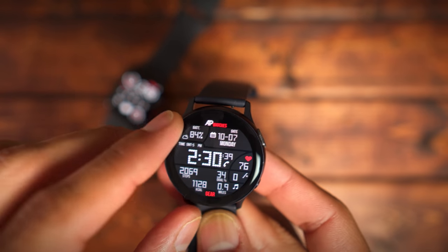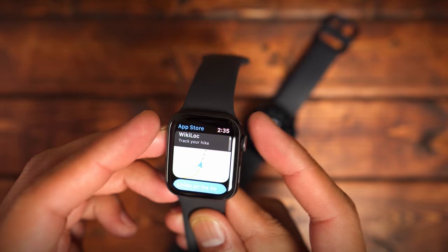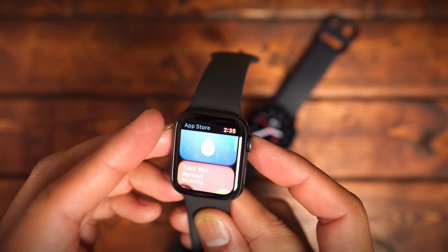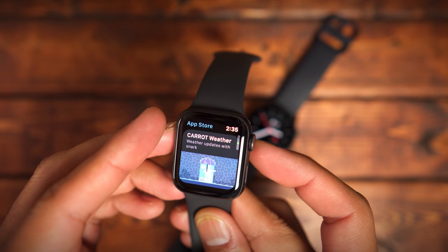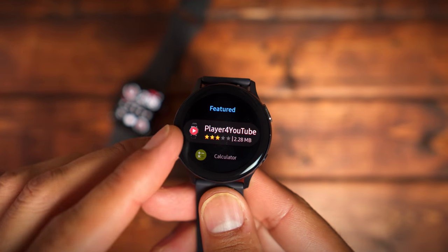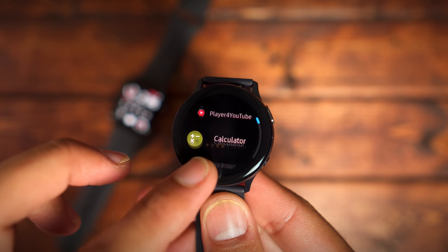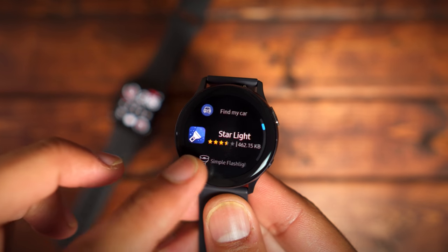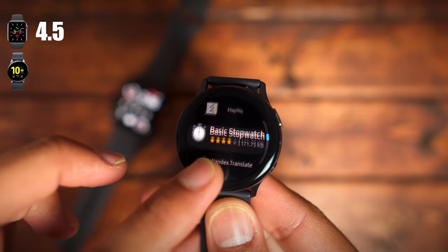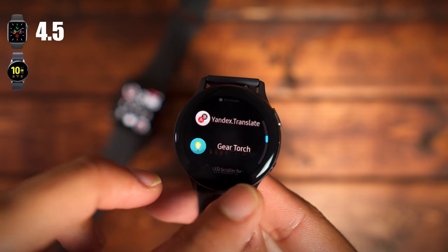I give a slight nod to the Apple Watch Series 5 in this category, mainly due to third-party support. You get more fully fleshed out applications ready to use for the watch. When browsing the Galaxy App Store I just couldn't find the same quality of apps as on the App Store for the Apple Watch. So the Apple Watch Series 5 gets a 4.5 out of 5 and the Galaxy Watch Active 2 gets a 4 out of 5.